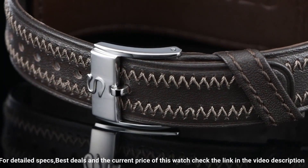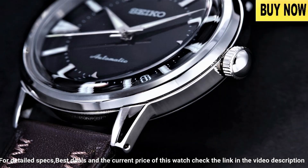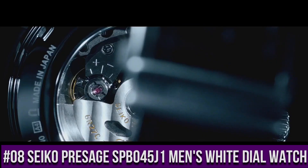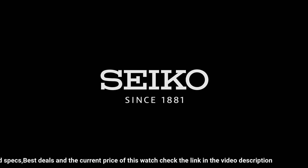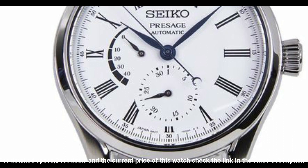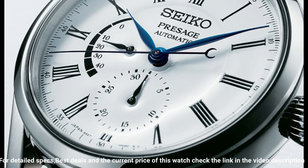Number 8: Seiko SPB045J1 Watch. This watch has a stainless steel case, case diameter 40.5mm, case thickness 10mm, band width 20mm. Securing the watch is a black crocodile leather strap with a three-fold clasp with push-button release.